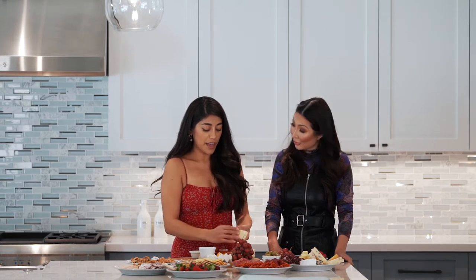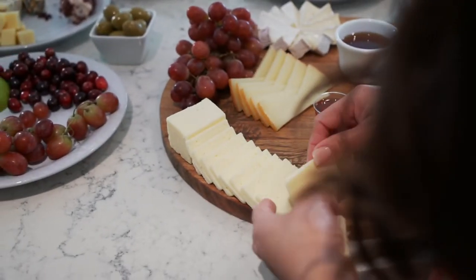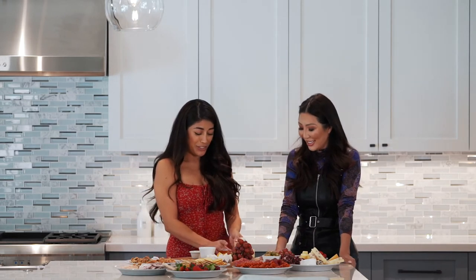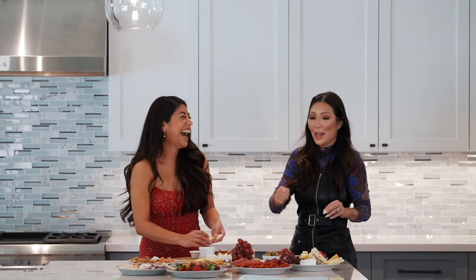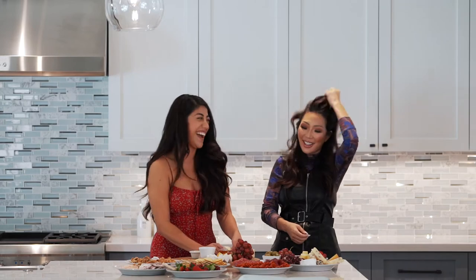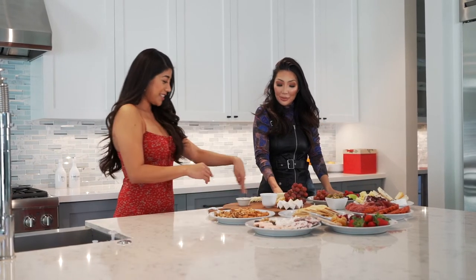An important tip: Christina always pre-slices the cheeses. You'll be surprised — people do not touch cheeses that aren't already sliced. Guests want to be classy and elegant and feel awkward about just hammering into a whole cheese block.